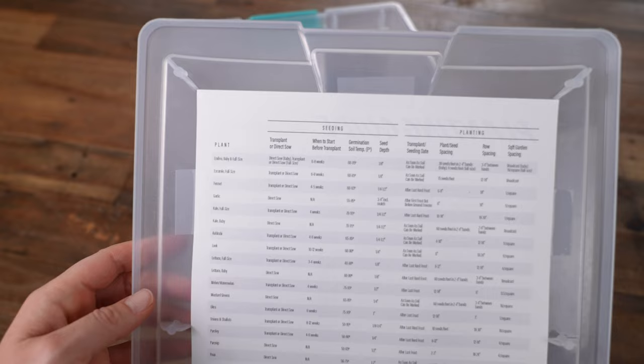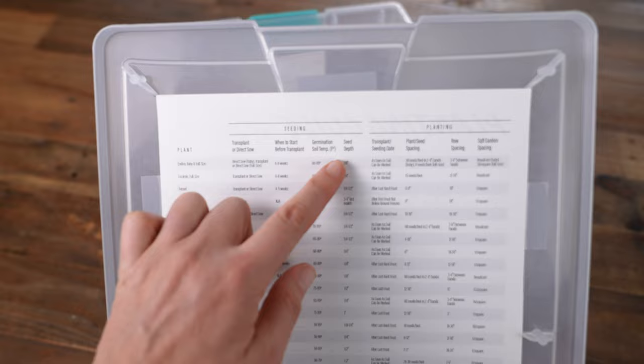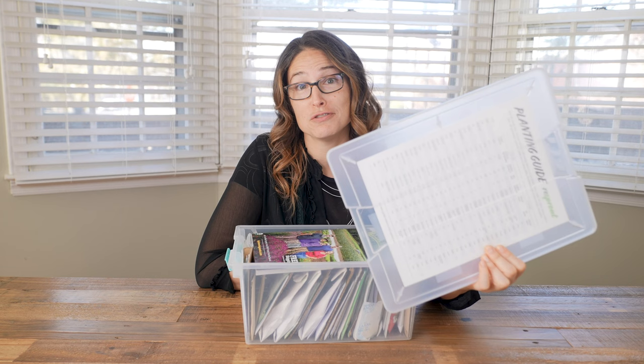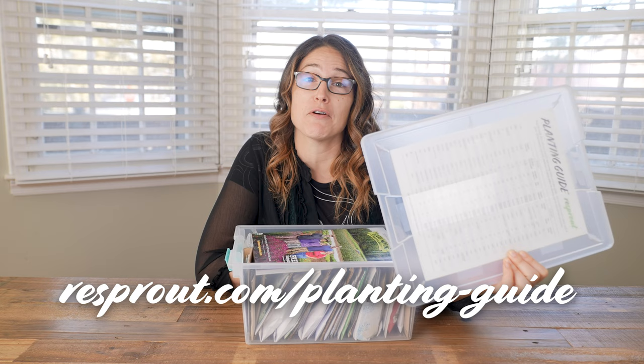The planting reference guide includes the distance seeds need to be planted from each other, how deep, the germination temperature, when to start and transplant, plus other bits of info that you always need when you're seeding. This is seriously one of the most used pieces of paperwork I have for my garden. If you want your own copy, stop over at my website, resprout.com, and you can download a copy for free that you can print out at home.